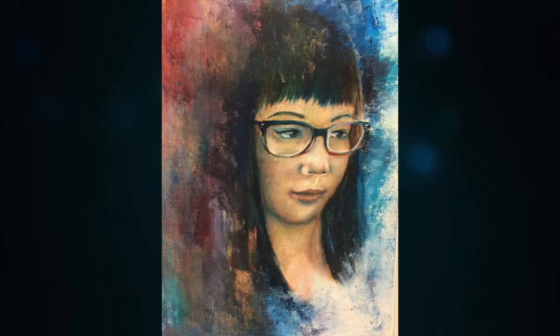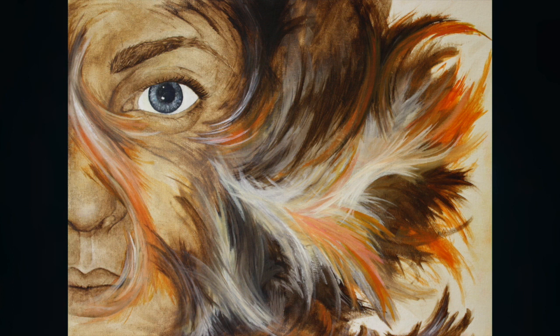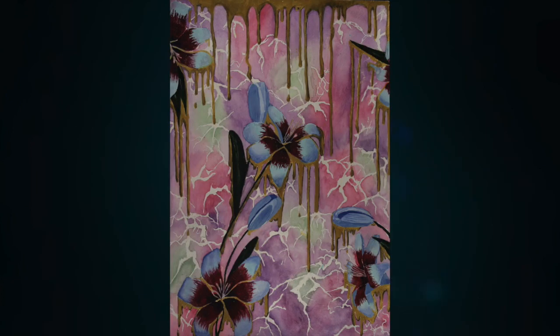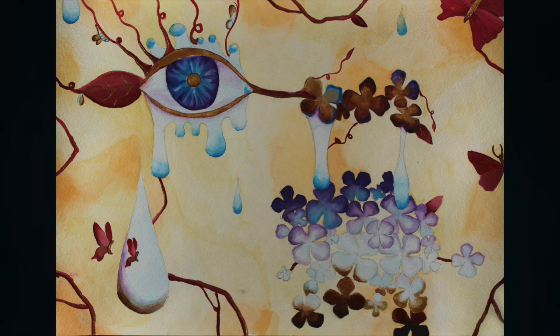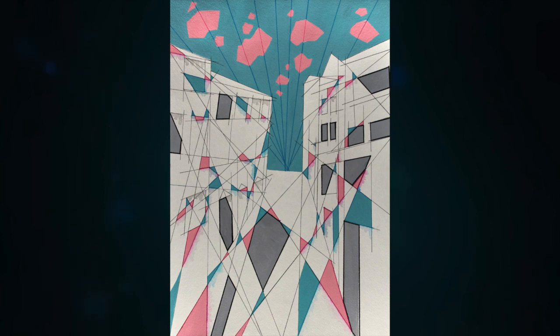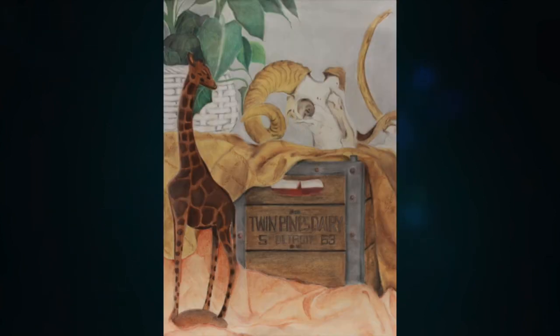This is the StudioArt class and some samples of the work we do. The projects are based on building skills, techniques, and learning a wide range of mediums. What's great about StudioArt is that most of the projects are open for interpretation and developing your own style. The teacher is really supportive and provides us with feedback to help us grow artistically.